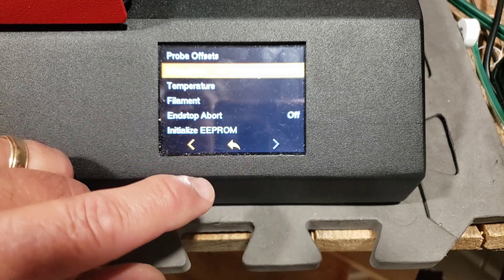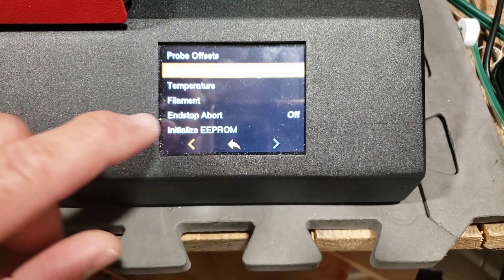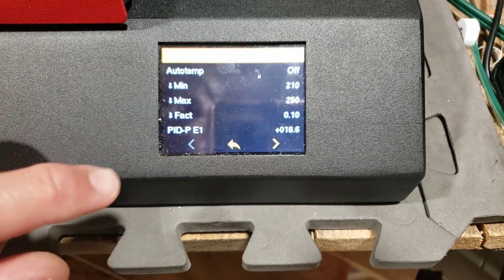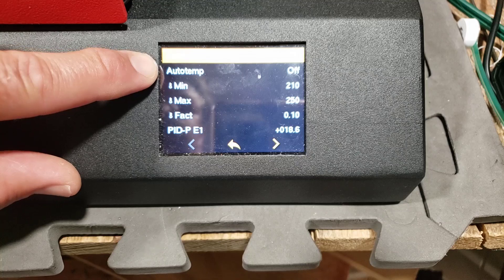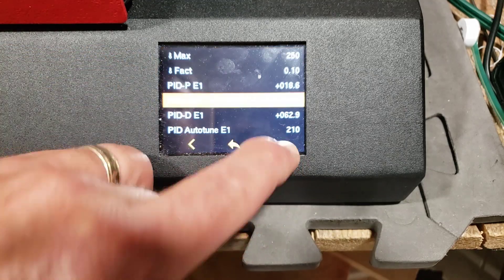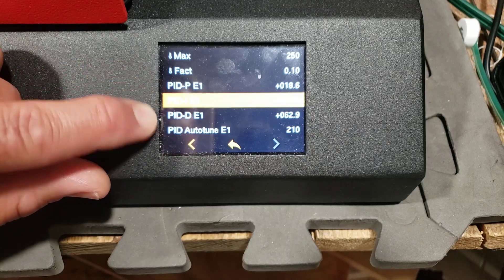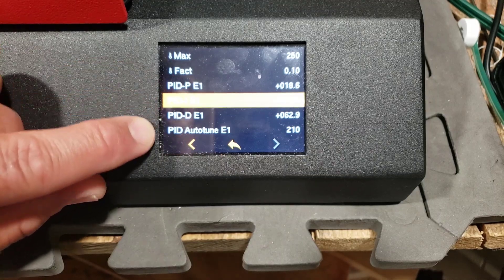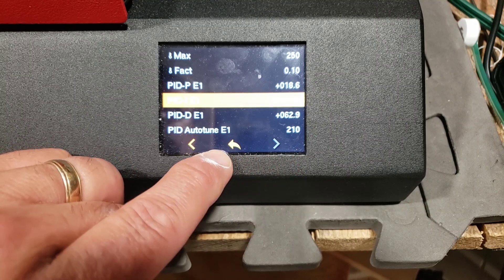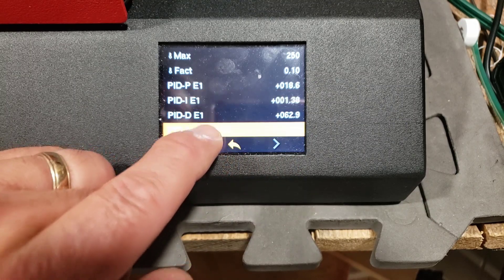I'm going to go back and slide through to see what something else looks like. If we check the temperature one, it's got auto temp off, it's got the min, it's got the max. Let's see if there are other pages — yes, we can input our own auto tune settings, it's got a setting for auto tune.